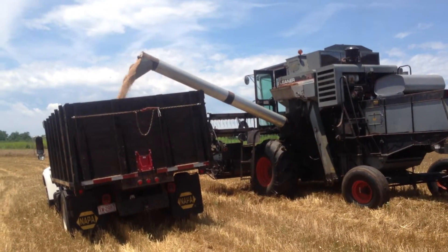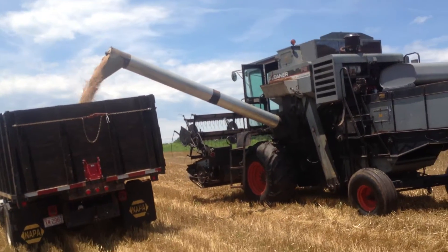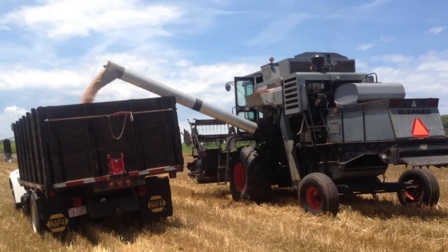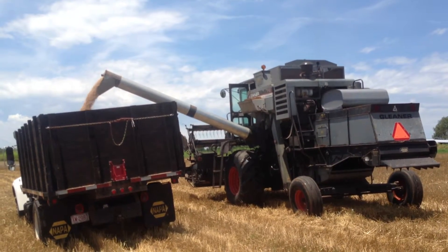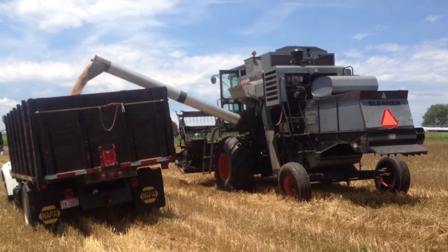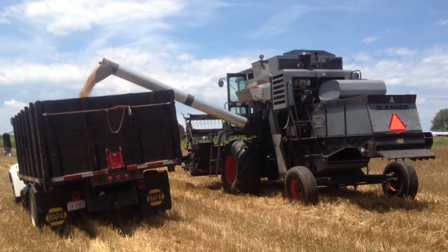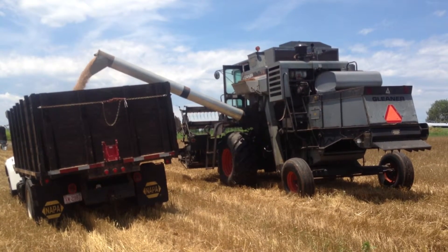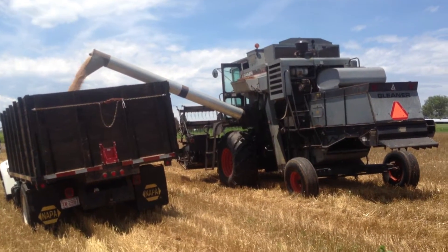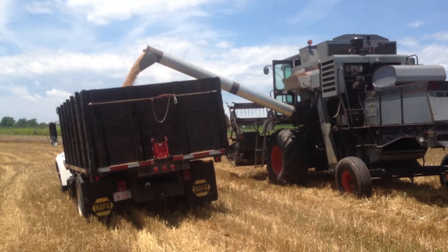He'll do that until it's empty — and that's wheat. Now he'll back up and go forward to try to spread it out in the truck. He'll do that until it's finished.